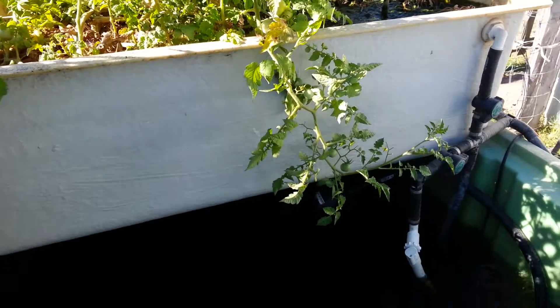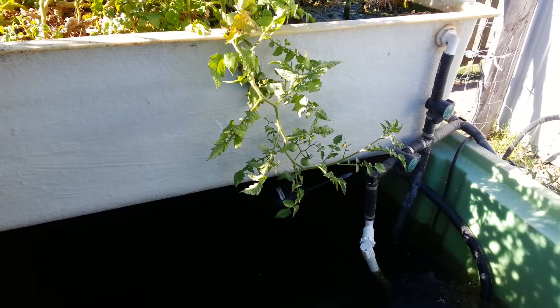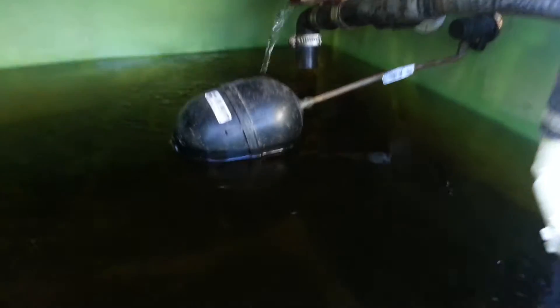I just wanted to show you the aquaponics system and one of the simplest and best things that I've added to the aquaponics system since I set it up. Sounds really silly, but it's this float valve.